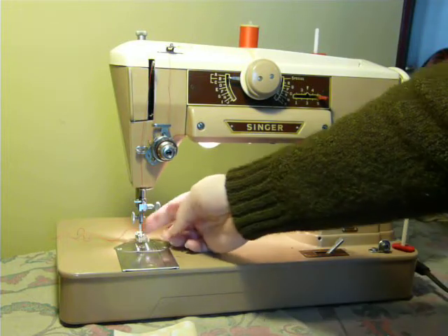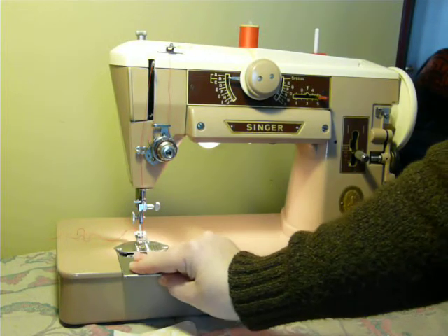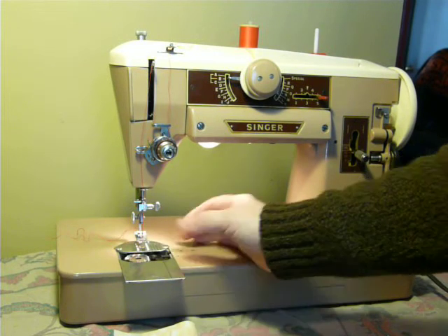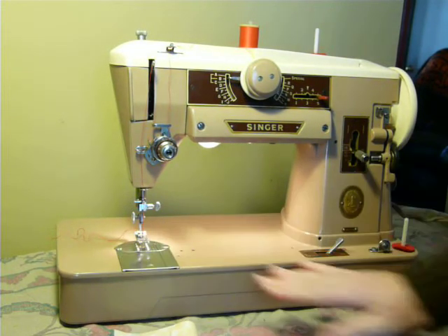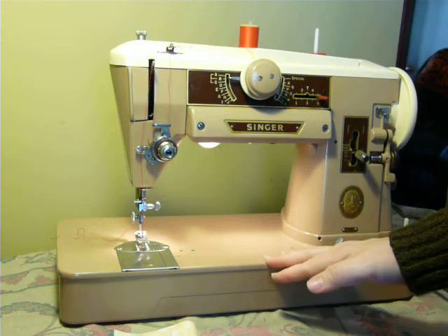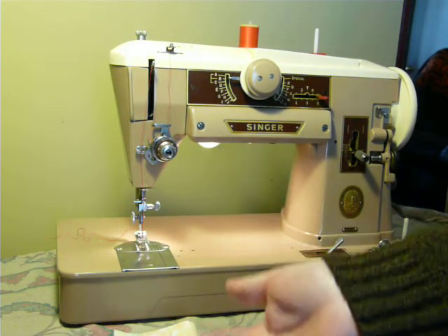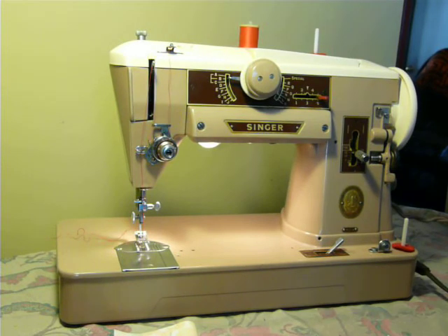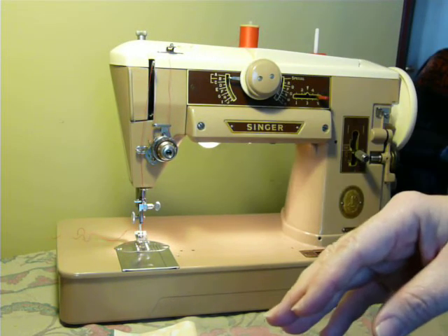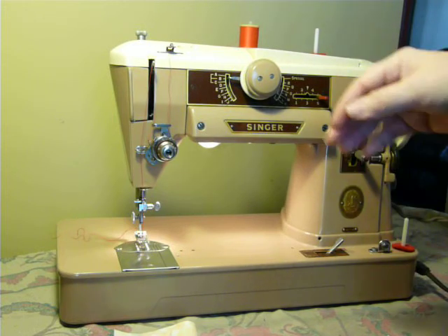It's a slant shank machine that uses Class 66 drop-in bobbins, and it is serviced and ready to go. It does have the plastic base attached to the bottom, and it also has the carrying case included. It has the original vinyl-covered wooden core carrying case.